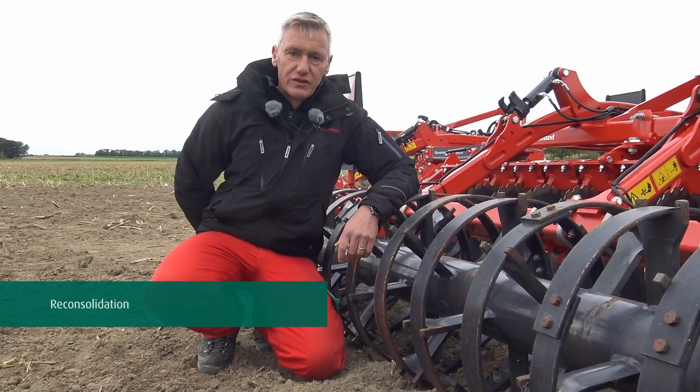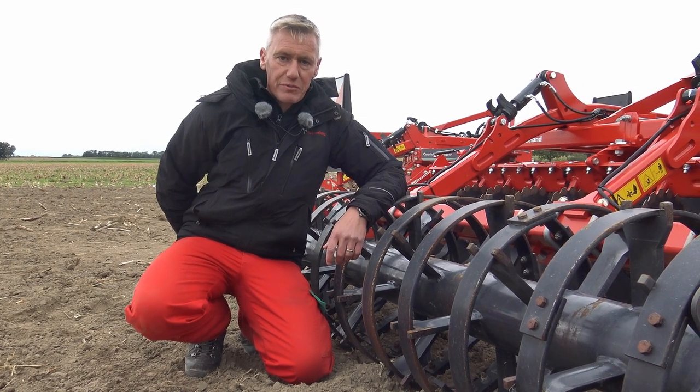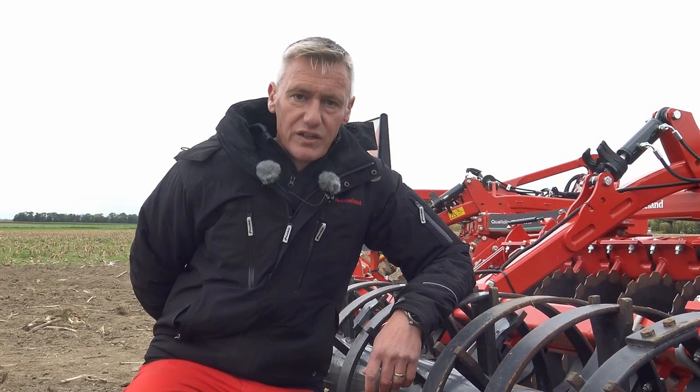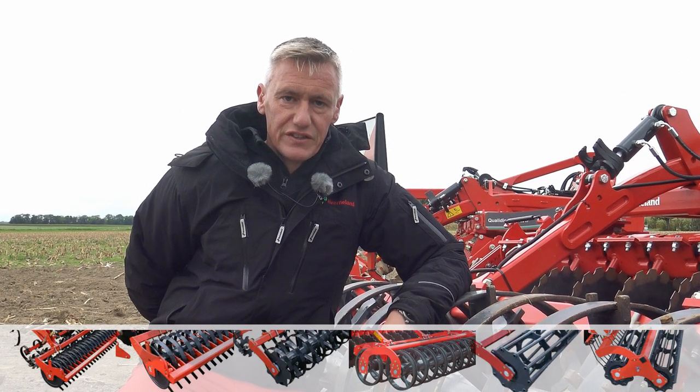Caverna rollers ensure reconsolidation and levelling. This will also limit the evaporation and help control the depth of the machine. With a full range of Caverna rollers, you can make the right choice for your soil and field conditions.